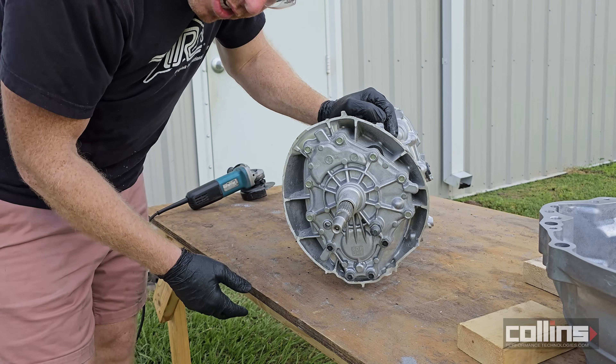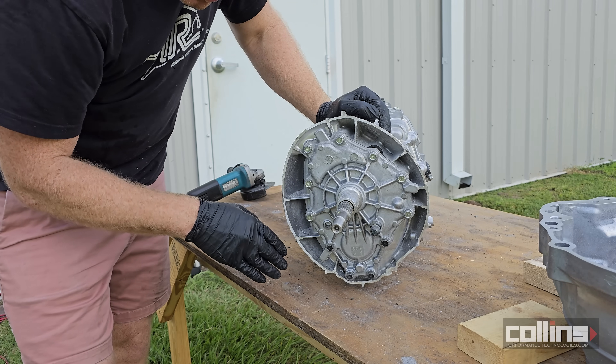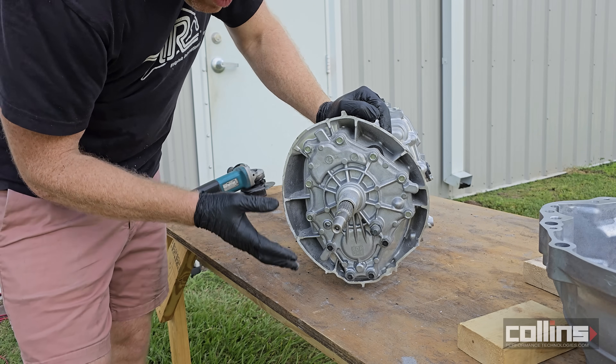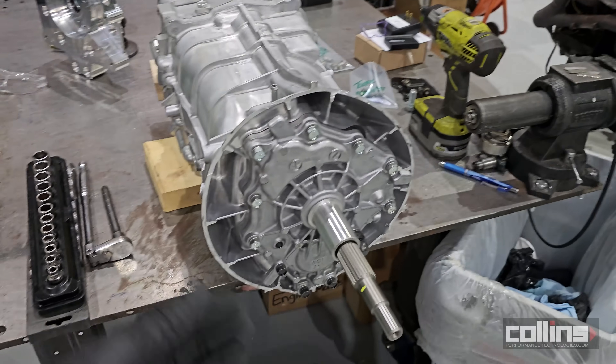We're going to see how much these transmissions can hold power-wise — that's obviously going to be a future video. We'll have to put one in our race car and torture test it with clutch kicks and boosted pulls. We got the bell housing cut off, blown off, and wiped down — it's pretty cleaned up.